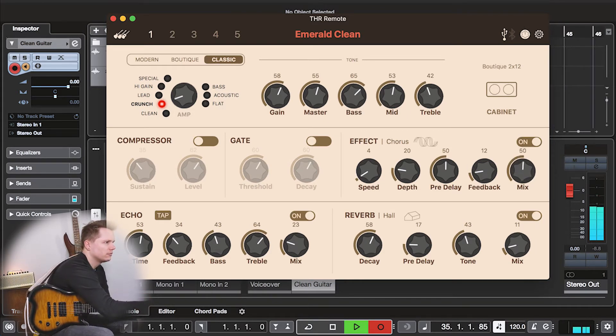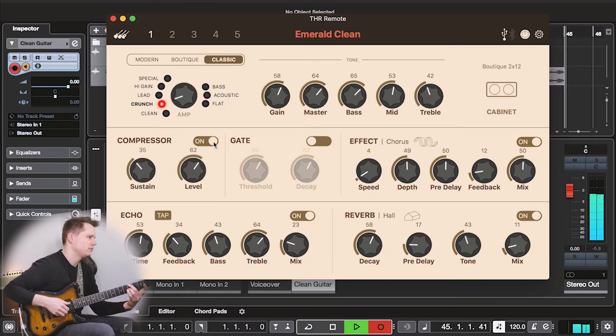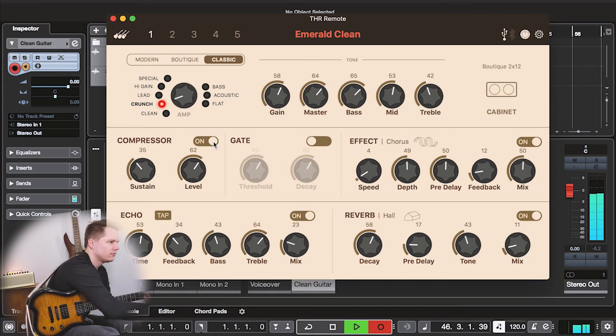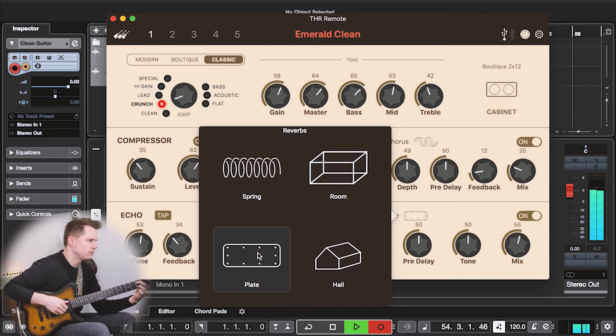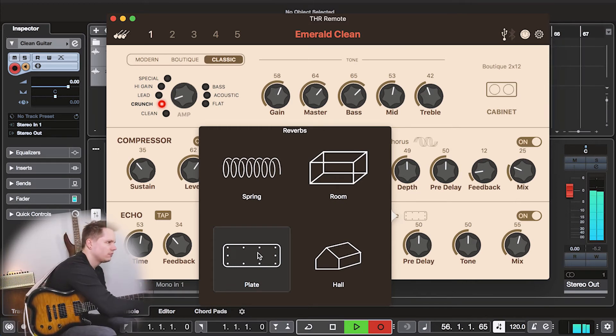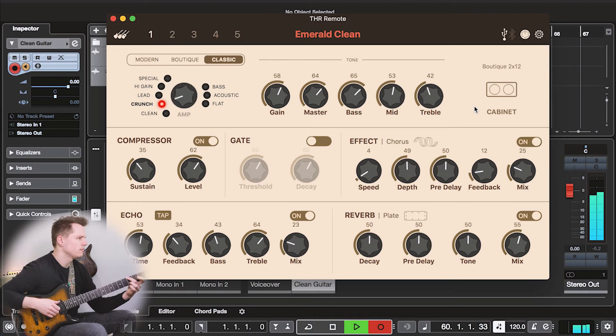I'm also doing some deep editing via USB with the THR remote app on the computer. You can see me getting different chorus sounds and you can start to hear that stereo effect happening. There's also a compressor you can access, and you can play around with the chorus mix and change up the reverb sound. The sound quality is so nice and usable — you've got that same sound in the room if you want it, or you can record direct.